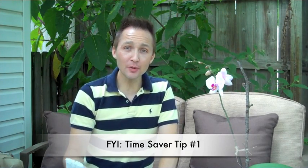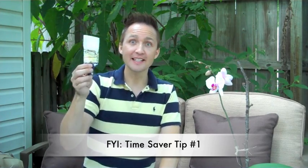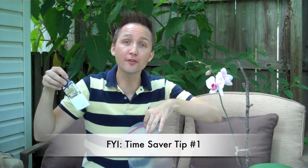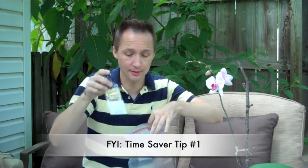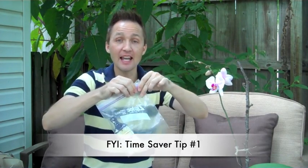Hi, everyone. Here's an FYI time saver. If you're in between coats and you don't feel like washing out the paintbrush, here's what you do. Take your brush, put it in a freezer bag because they have the best seals. Put it in the freezer bag, seal it up. It's good to go.